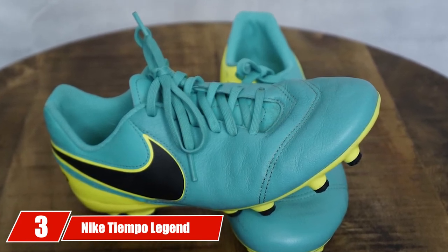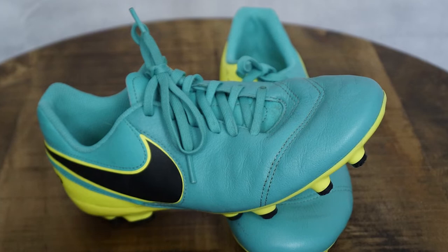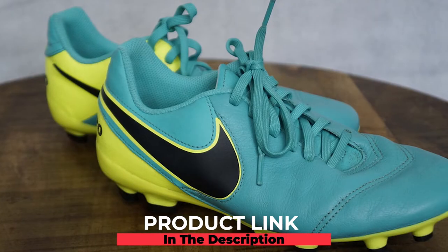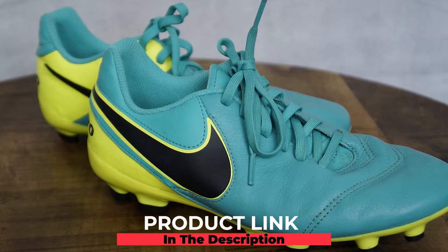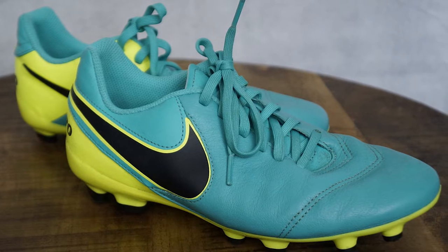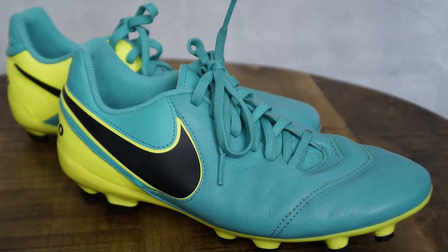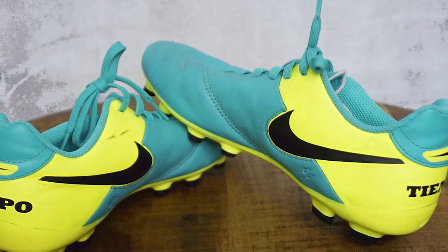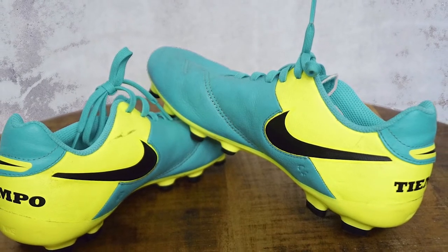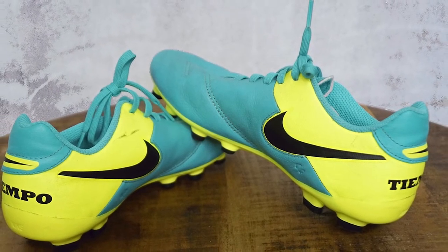The number three position is held by the Nike Tiempo Legend Genio IFG soccer cleat. The Tiempo Legend Genio has got to be our most fashionable cleat on this list. The other soccer cleats reviewed so far are not far out of the ordinary, but the Tiempo Legend really exudes a sleekness that can pass for fashion other than good soccer capabilities. Nevertheless, it still delivers the maximum in terms of features.